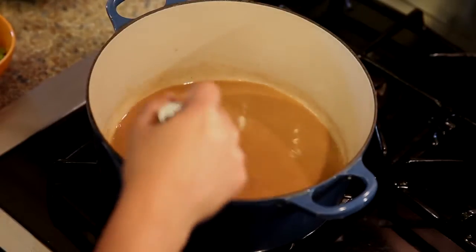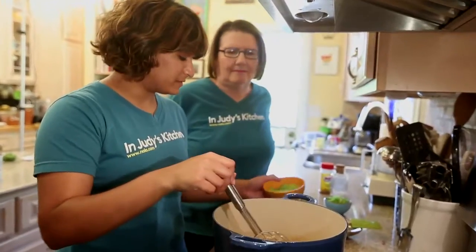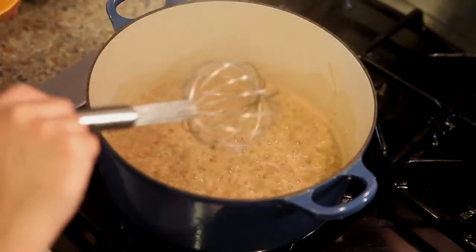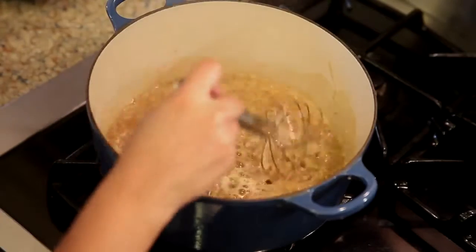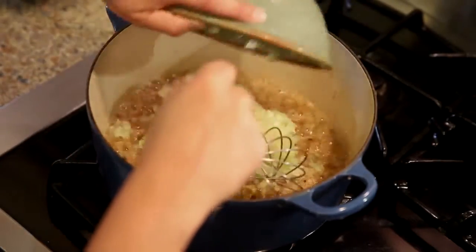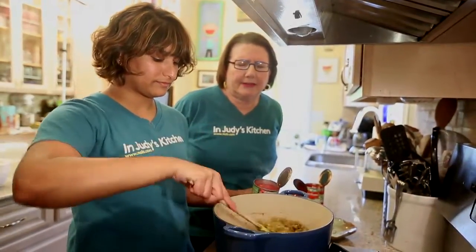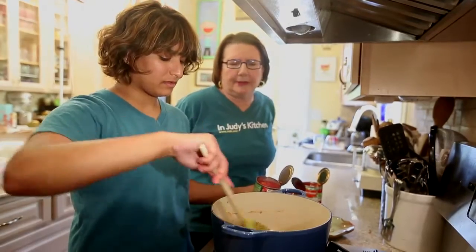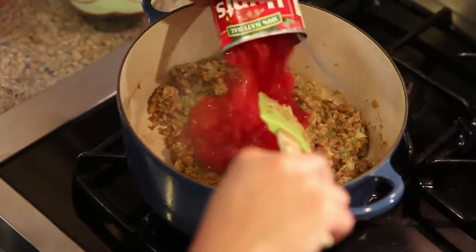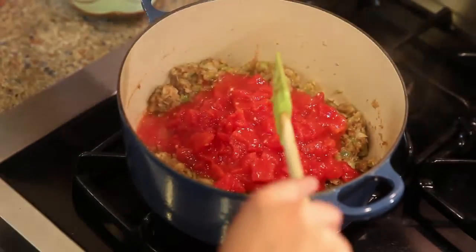Dia thinks the roux is brown enough to start putting our vegetables in. Here's the celery and here are the onions. Dia has smothered down the vegetables in our beautiful roux, and now we're going to add the two cans of tomatoes and their liquid and a can of Original Rotel.